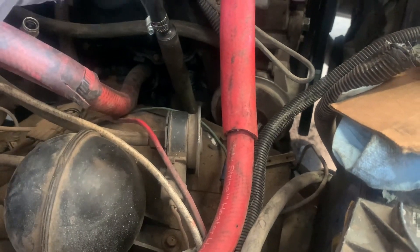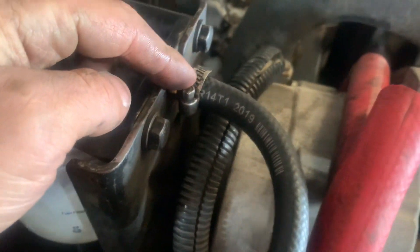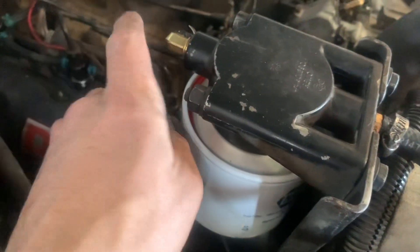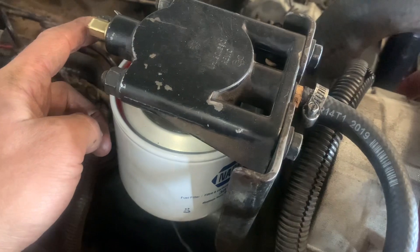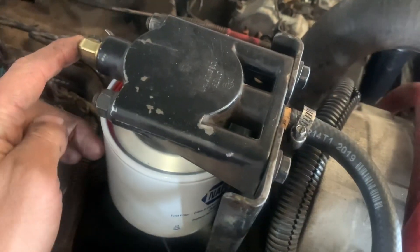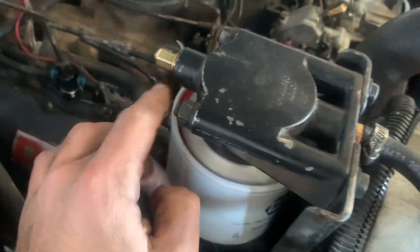I want to check a fuel line up here. There's a medium thread fitting to barb that I run, and then I run what I think is a three-eighths inner diameter elbow, or three-eighths outer diameter barb - quarter inch inner diameter hole - and then that barb fitting goes into this filter head here.